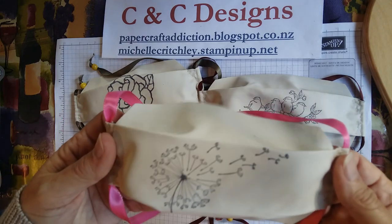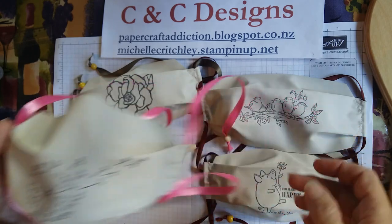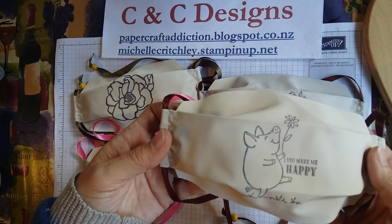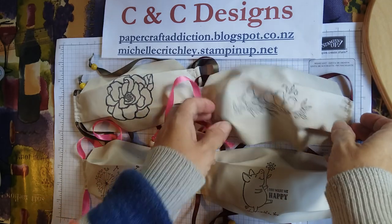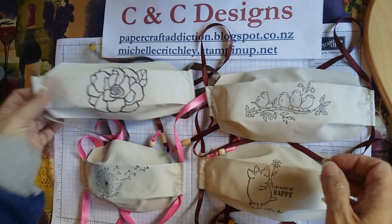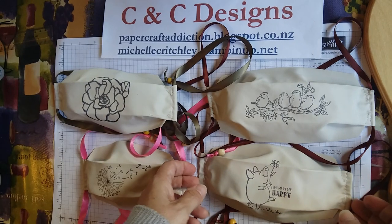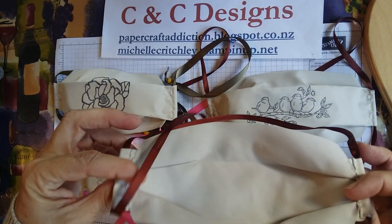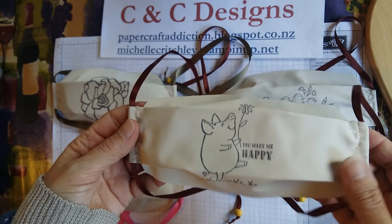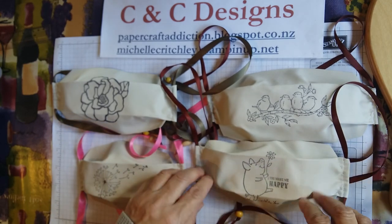I knew that you could stamp onto non-porous items so I thought I'd give it a go. As you can see, I've stamped right in the center and I've used Stazon ink to do that. These are just some of the images I picked up from the stamp sets I have. Some are retired like the little pig, and then the Free as a Bird will be retiring — it's only available until June 2nd — and then we've got floral ones.